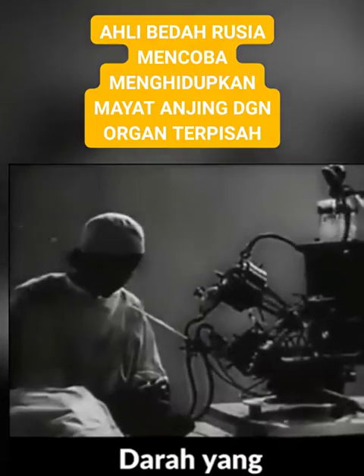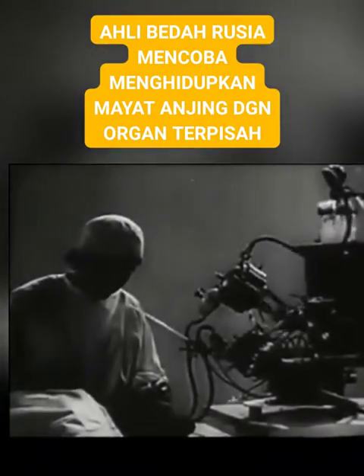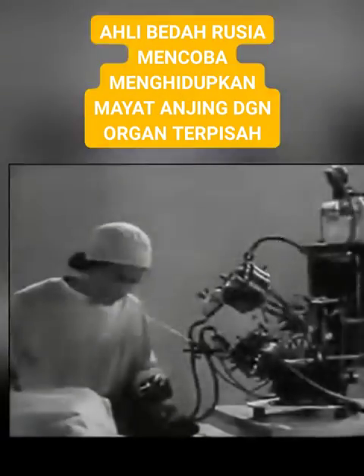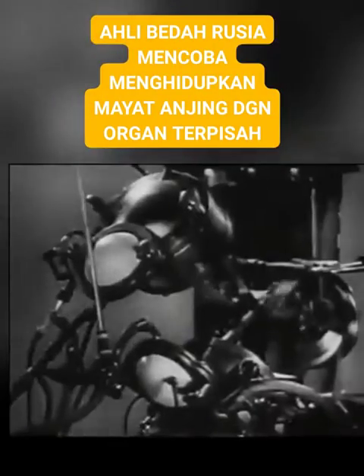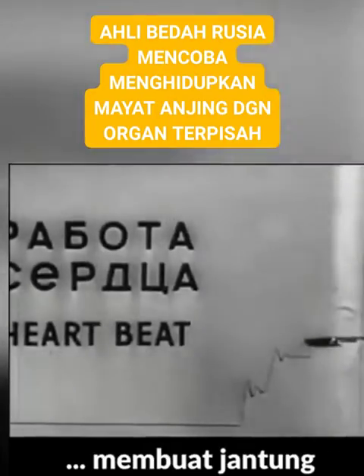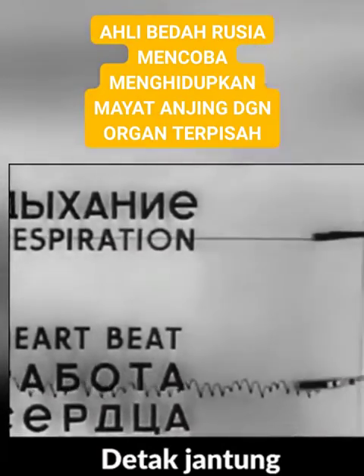The blood removed from the animal is pumped back into its vessels by the auto ejector. The artificial blood circulation gradually induces the heart to start beating again. The heart's action begins to be normal.